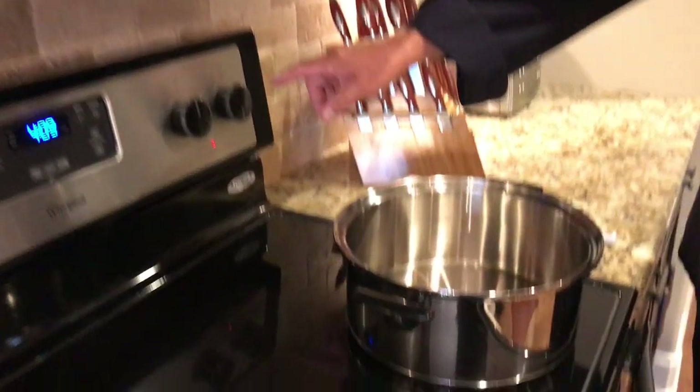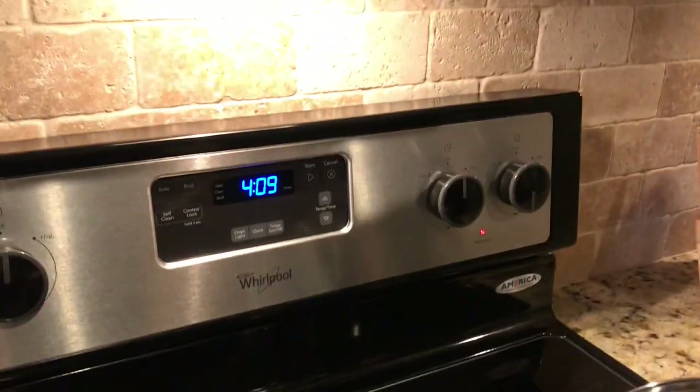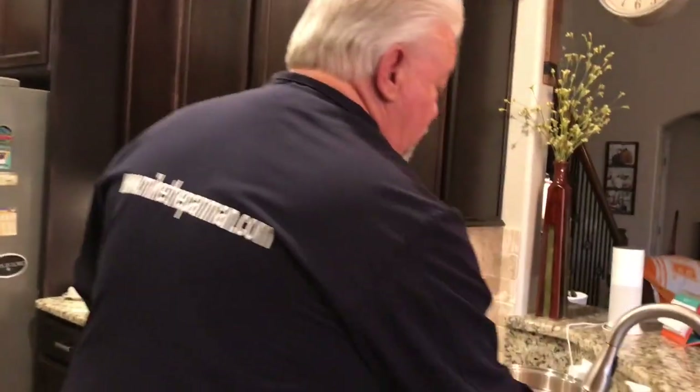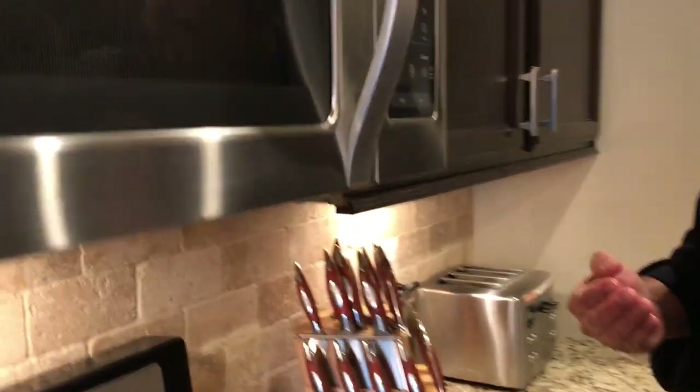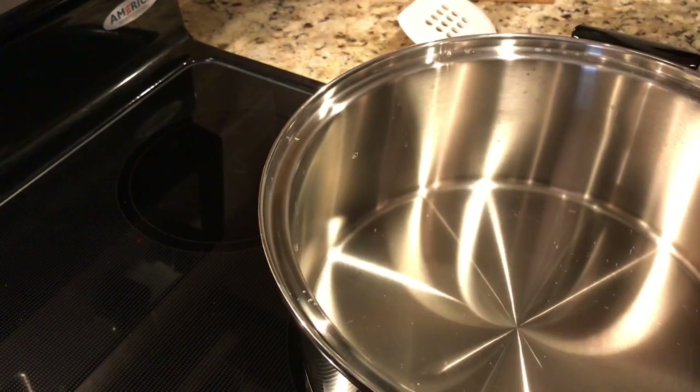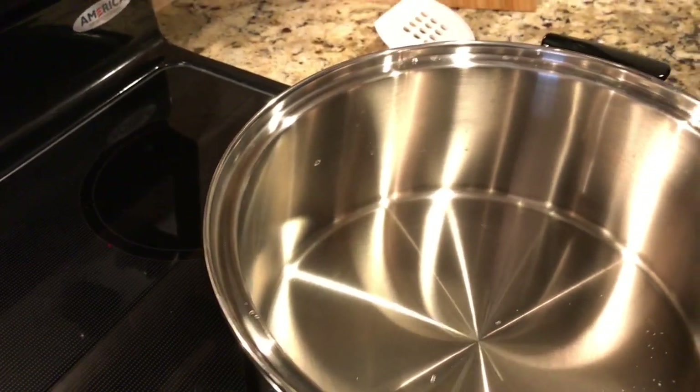Again, we've been preheating this. If you look here, it's exactly on medium. A lot of people don't know where medium is on their stove. Medium is halfway between high and off — that's pretty simple. On a gas stove, medium is where the flame is barely hitting the bottom, and low is when you can barely see the flame. When you flick water in the pan and it dances like mercury, that means it's hot enough to put the meat in.